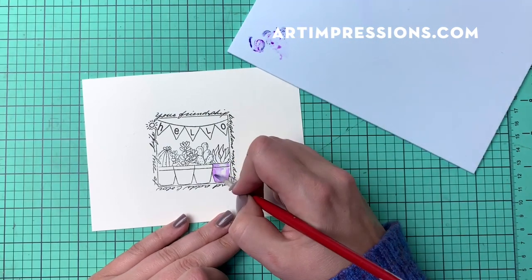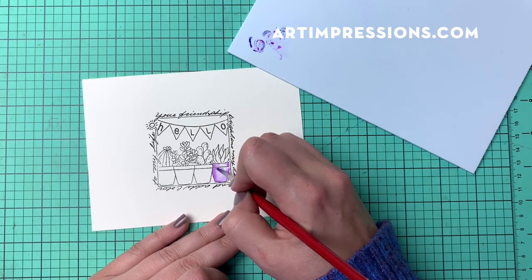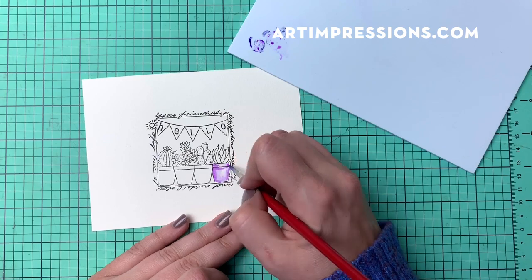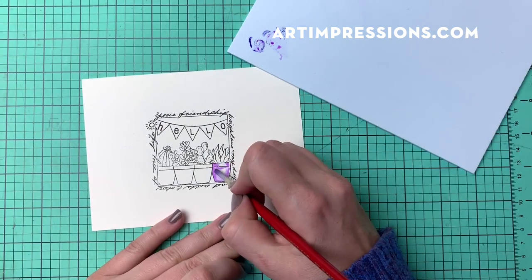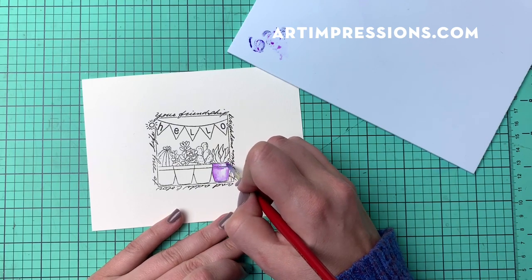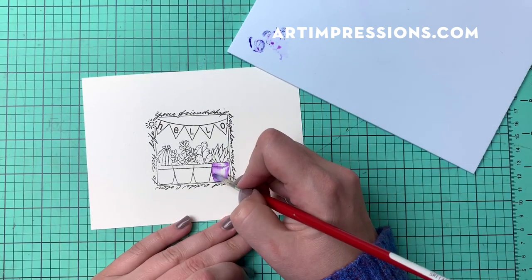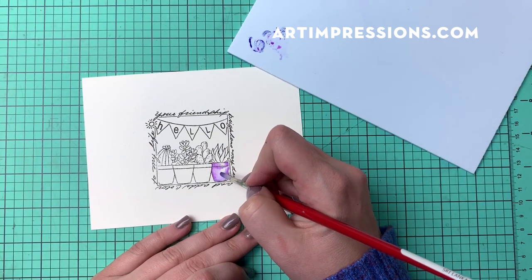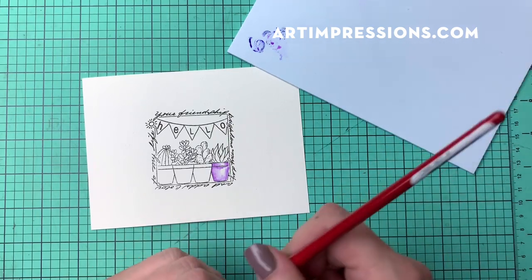I'm going to continue to grab color. The less water I have on my brush, the more concentrated the color is going to be on my paper. I can take my brush and just lightly blend out the edges a little bit. You can see I've graduated from a darker purple into my highlight. I'm going to do this all the way across.